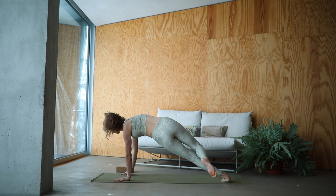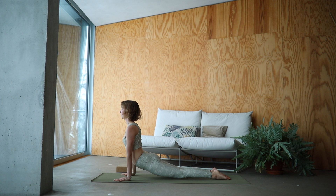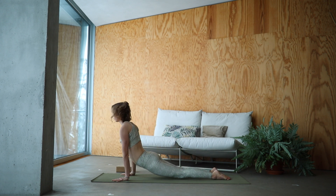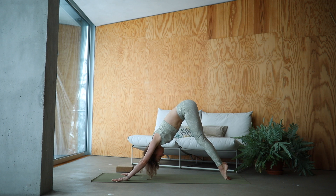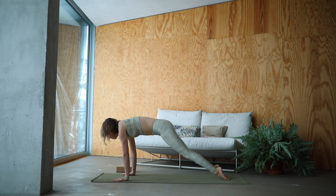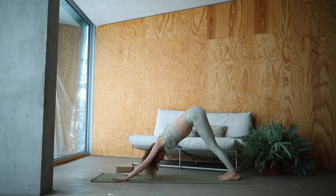Nice. Lower it back down. Inhale into your up dog. Keep the toes rolled in. Exhale, down dog. Inhale, roll it forward. Exhale, move it back. Stay mindful with your toes here. Again, everything I say is just a suggestion — it is your body and your choice. Find your way into down dog. Find your breath. Relax your shoulders down.